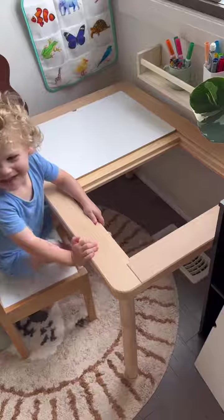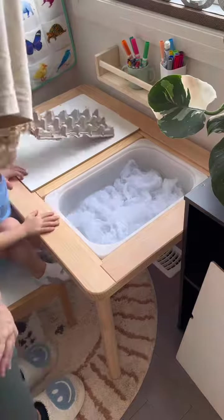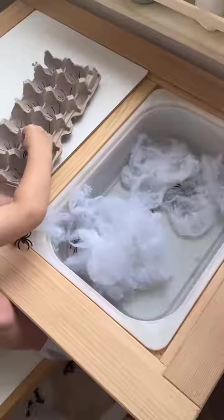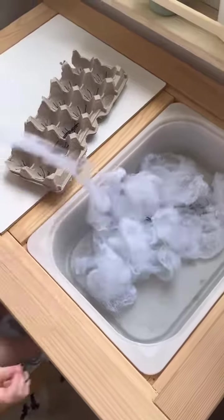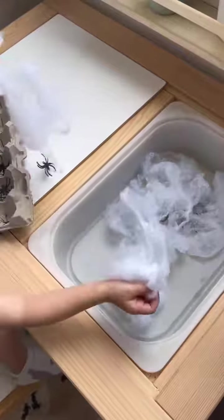This is by far the best sensory table I've done with my toddler, and it was also probably the easiest. I just took this egg carton and used a sharpie to draw little lines on it to make it look like spiders, and then we got this webbing and spiders from the dollar store.